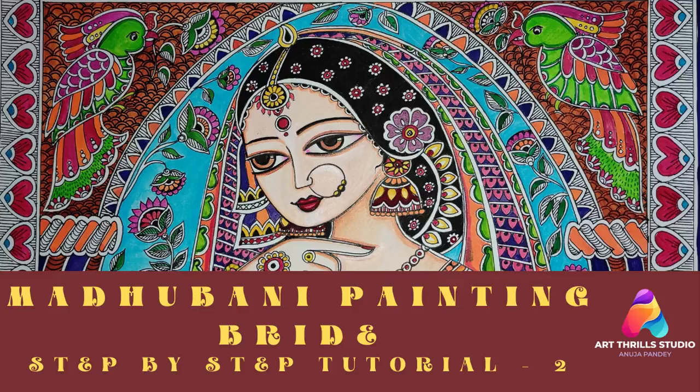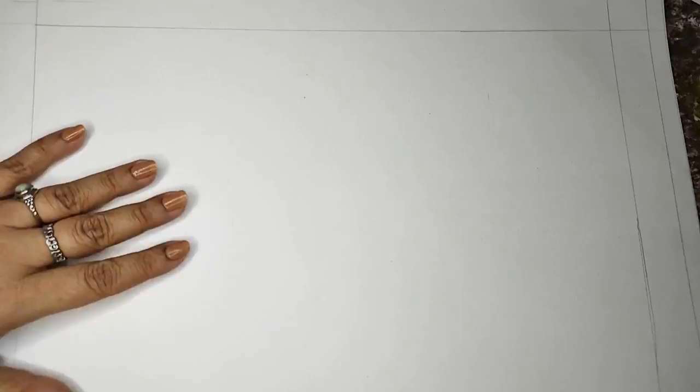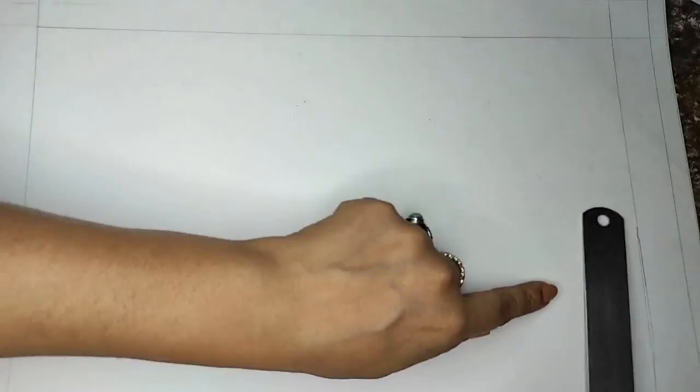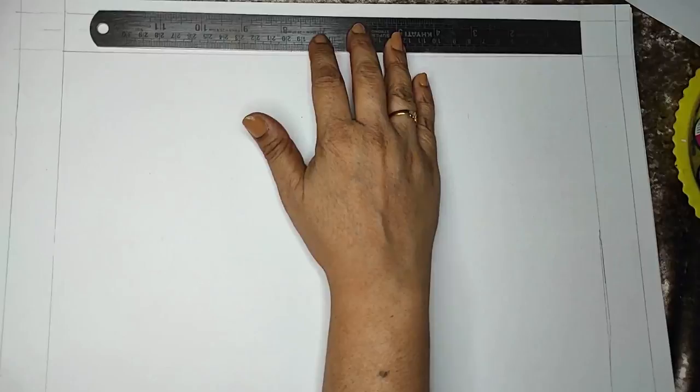Hello everyone, welcome to Art Drill Studio. I'm Anoja. Today I will create a very different picture. I have taken an A3 size sheet and roughly took measurements according to my scale, placed it, and did the border keeping the same width so I don't have to measure — my scale measures the width and I've kept that on all four sides.